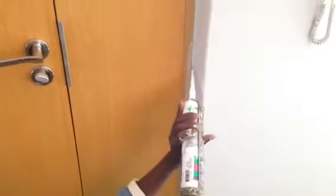Welcome to another video with Future Interiors. Today we're describing how to put masking tape and silicone between the door frame and the wall.